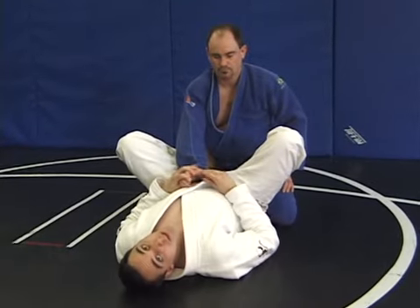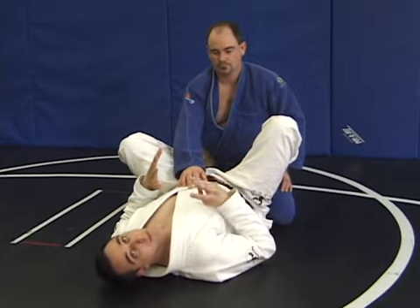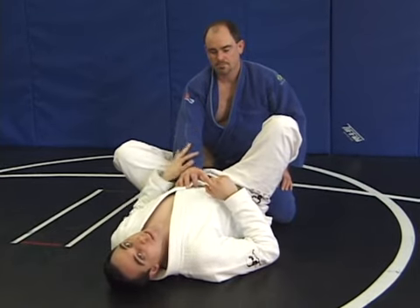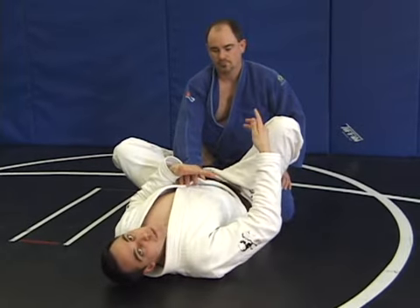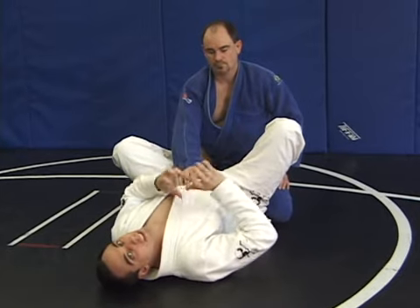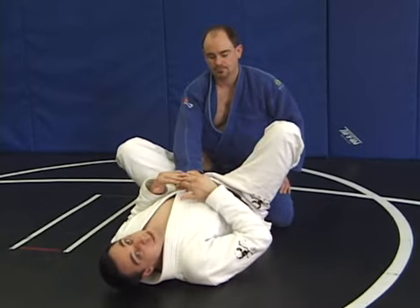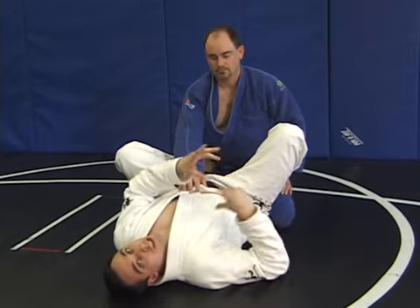Now from the throat grab, we're going to do the omoplata — this is why I call them the three pillars of guard submission. We're doing our first sequencing from the guard. The nice thing about the triangle, the arm bar, and the omoplata is they all connect with each other very nicely. An advanced player not only knows the basics but knows how to combine them to trick you, working a few moves ahead like chess.